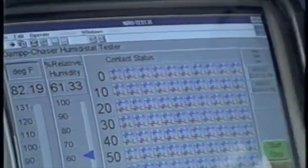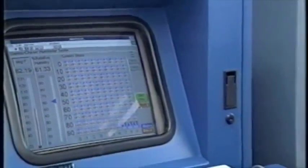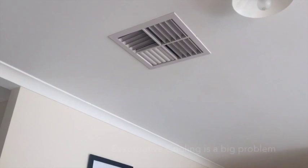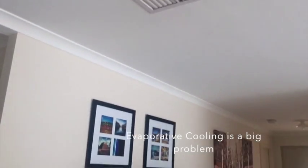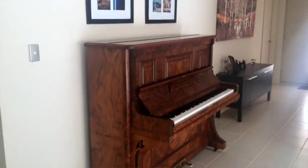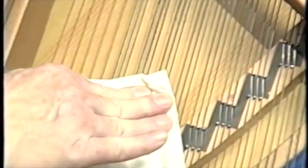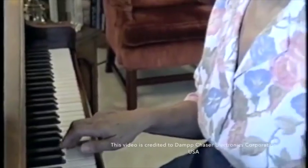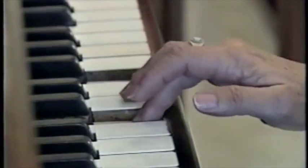During the next few minutes, we would like to show how your piano reacts to fluctuations in the weather. As the environment outside your piano changes, changes are also taking place within your piano. Some of these changes are obvious — you can see them, you can hear them, you may feel them.